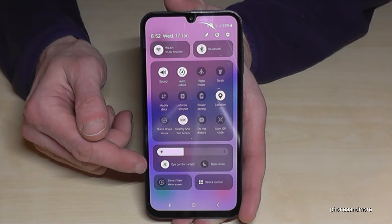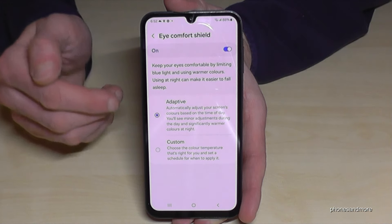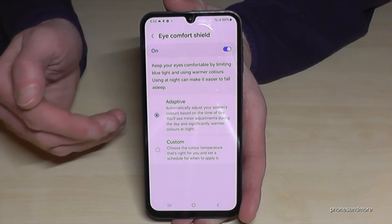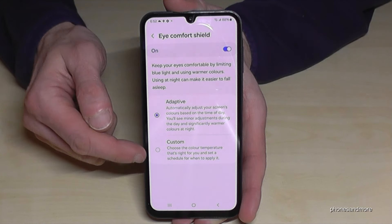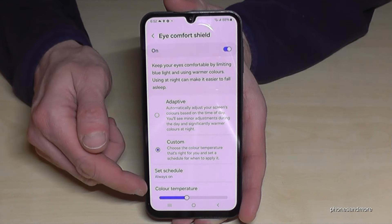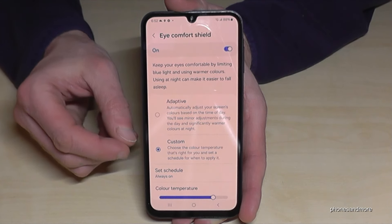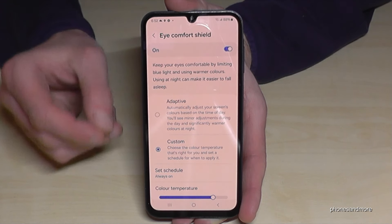I recommend you to long press Eye Comfort Shield to access more settings. It is on adaptive by default, but I recommend you to switch to custom so you can change the color temperature. The warmer it is, the better it is for your eyes. Even if it's a bit unusual at the beginning, your eyes will say thank you.